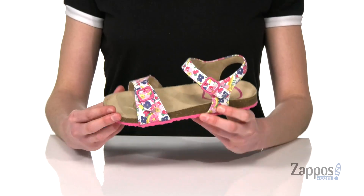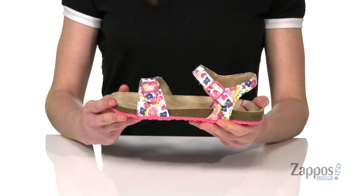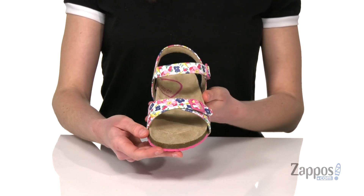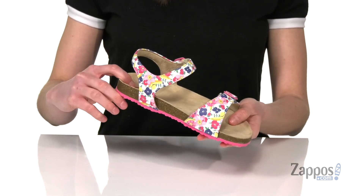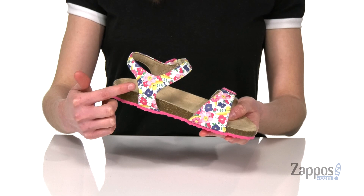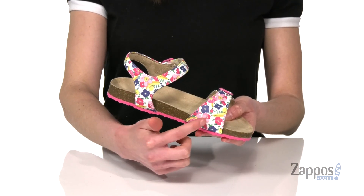Hi guys, I'm Zoe from Zappos and I'm showing off this super cute sandal from Strideright. This is such a cute style for spring. These do come in a couple of colorways and I'm showing you guys the floral multi. It's a little bit hard to see, but there are also little fruits printed on those straps — there's like a banana and a strawberry on there.